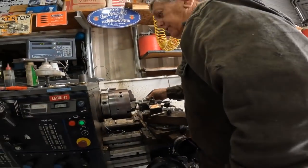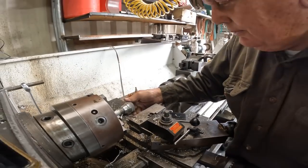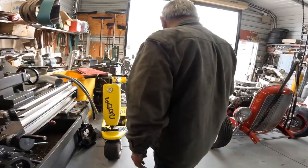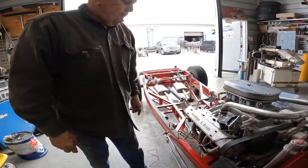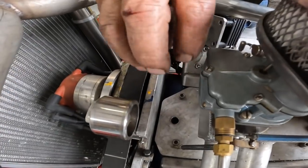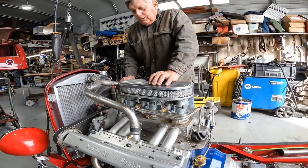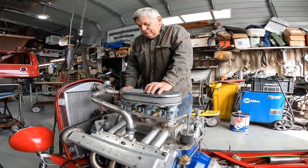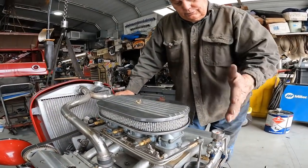Here's Pete working on a lathe making a part for the 32 Ford — an oil filler cap. He put a hole right there in front so there'll be a little cap to fill right into the valley. It'll look better and cleaner than having a cap on the valve cover. The firewall is right there so that other spot was too hard to get to.